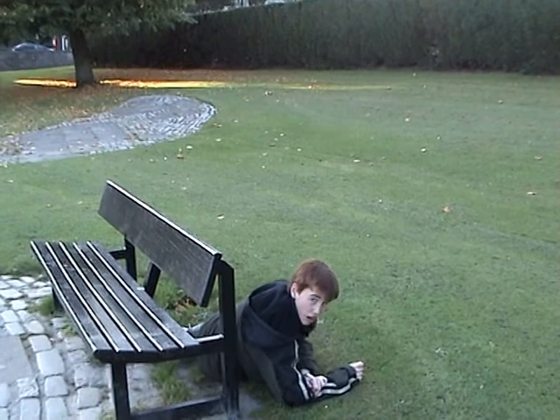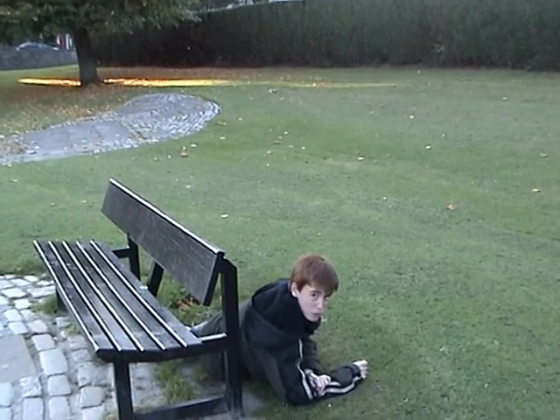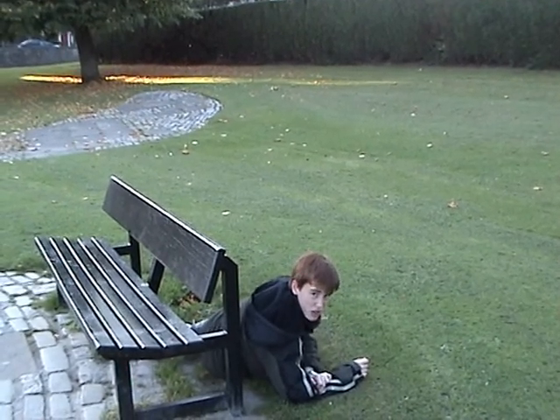I'm Baganath. I showed you How To Get Off A Park Bench. Thanks for watching. See you next time.